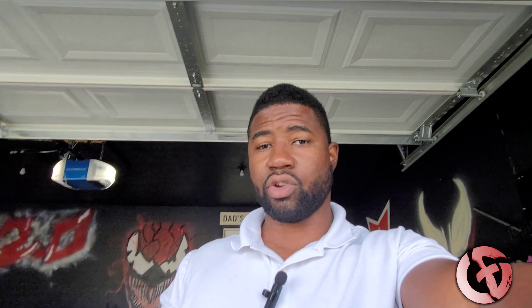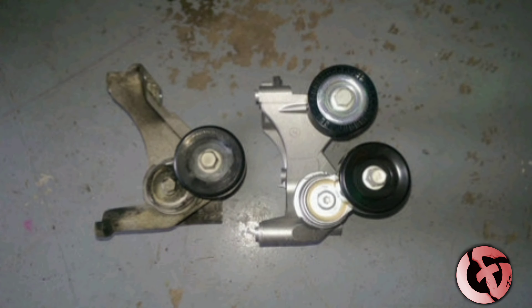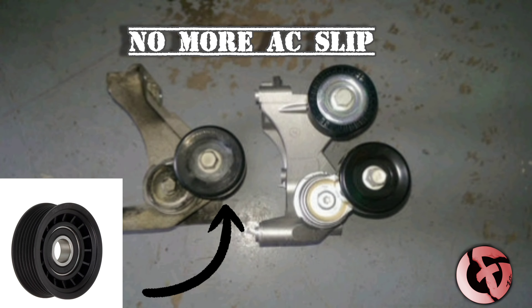I put the belt on, got in the car, made some sharp turns as quick as I could — did everything I could — and this thing stays on. This is also the factory AC belt, so I did not have to change sizes or anything else about it. The only thing I changed was the pulley. I'm going to put up a diagram now so you can see exactly where I'm talking about. To sum it up: place this pulley in place of that pulley — problem solved.